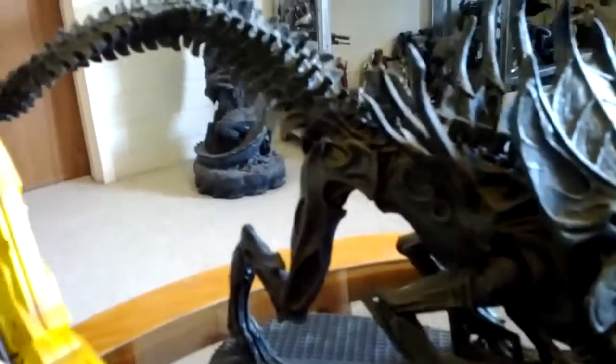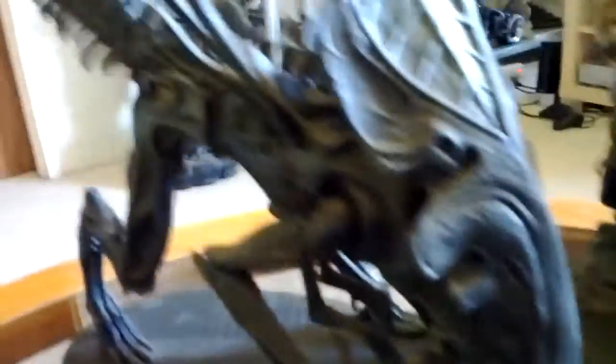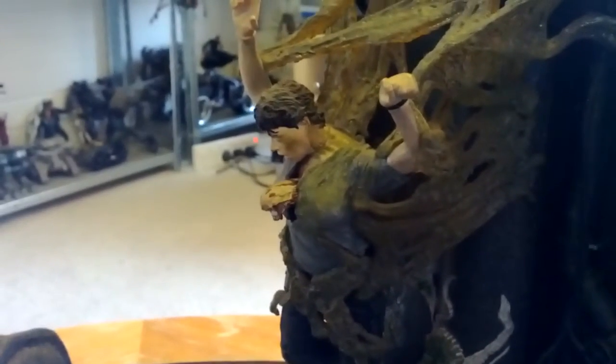Anyways, off to my next one. The bitch is back — the Queen. Also from NECA. This is a huge scale model. Compare it to a normal scale — she's quite large, quite long in the tail. Head looking menacing. Also comes with a poor human attached to it — help me, help me! And a little chestburster there. From Aliens.